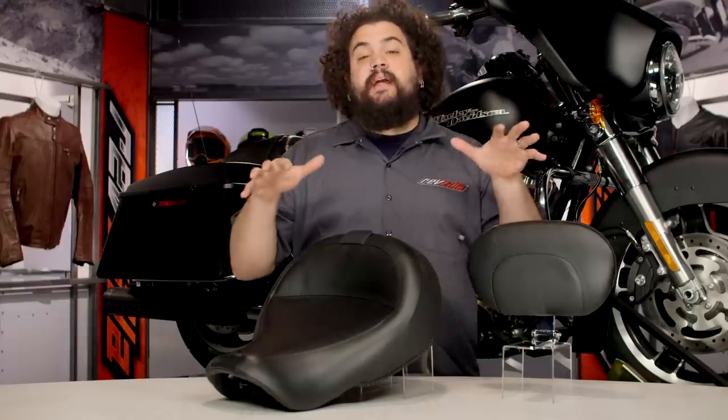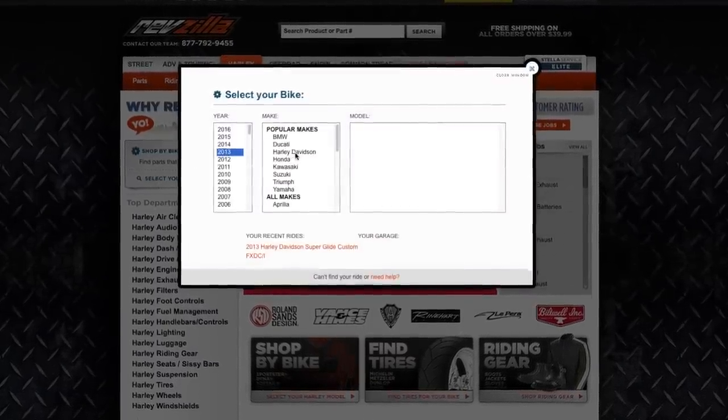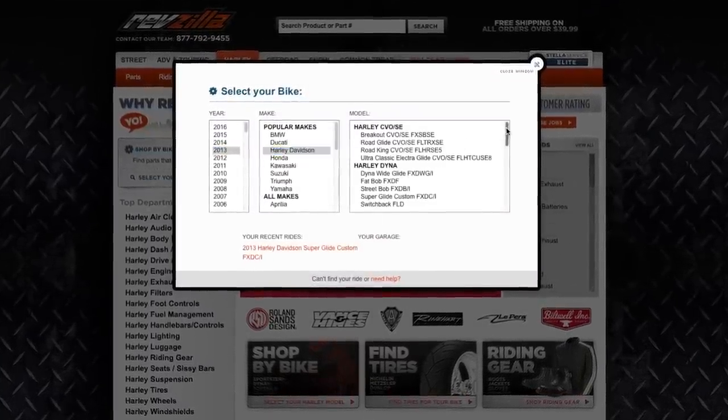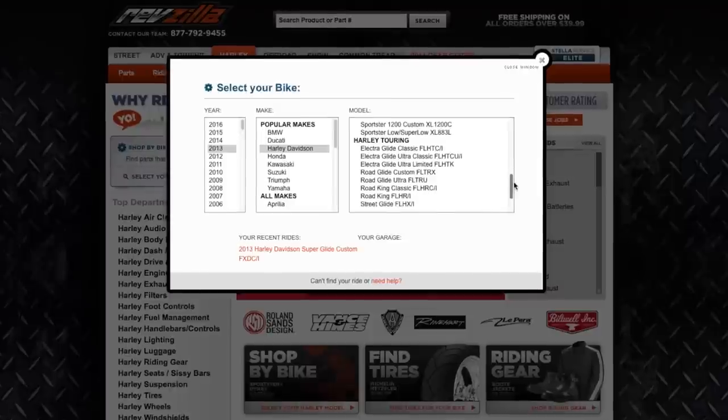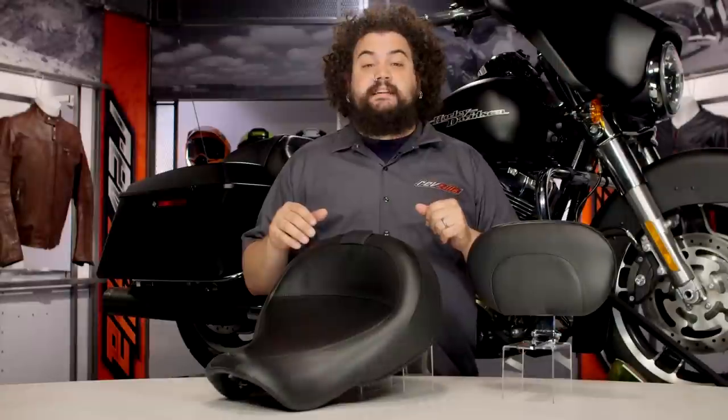These seats are offered for just about every single air-cooled Harley on the market today. Whether you're riding a Sportster or a Big Twin, we've got something for you. Use our bike finder, put in your bike information and we'll make sure we're going to show you a Solo seat that is going to fit your bike, no questions asked.